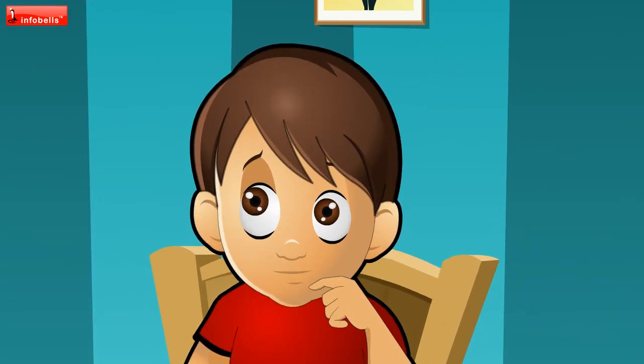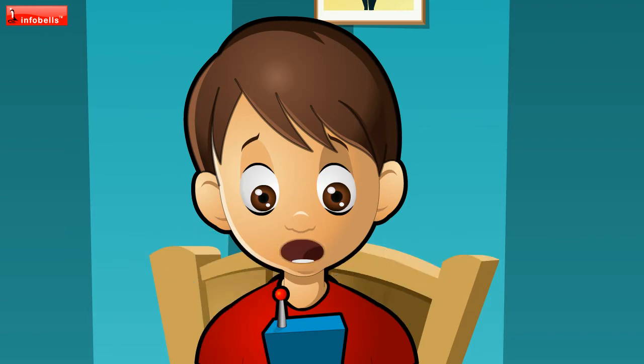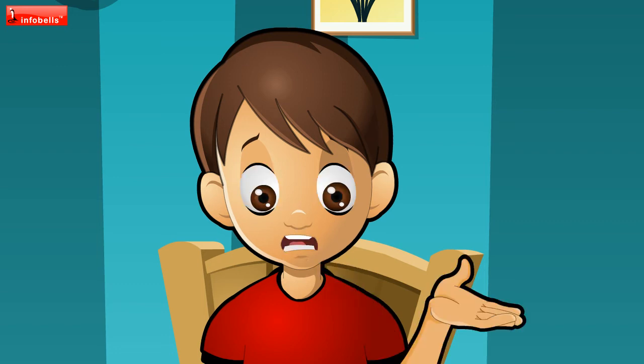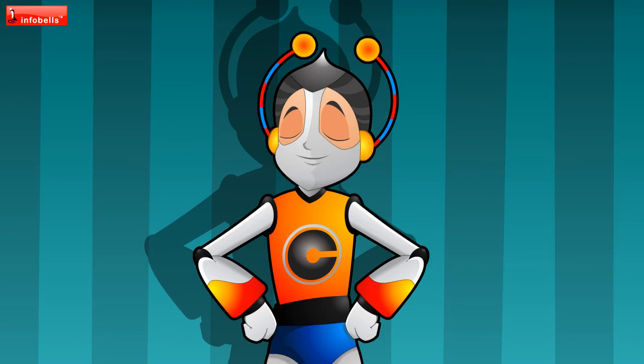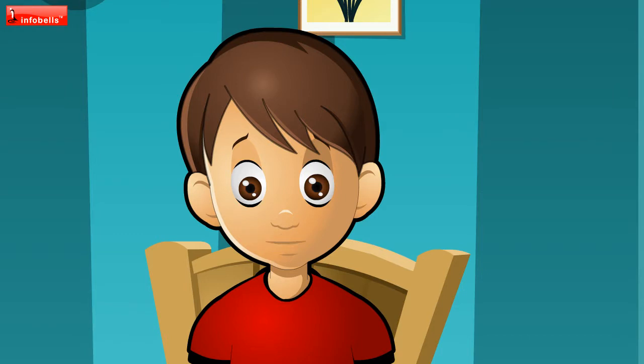Chotu! Yes, Master Yuvi. You know, Chotu, Andy had a blank paper. I saw it myself. Later, he held it up for some time and a message appeared on it. And he says it's a secret and can't share it with me. So, in short, you want to know how the message appeared on that blank paper. Yes, yes, you're right. How? How can it appear?